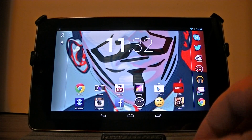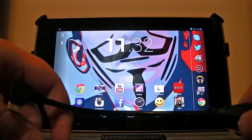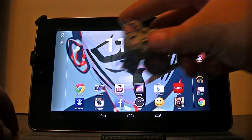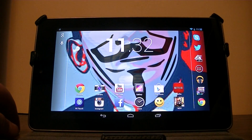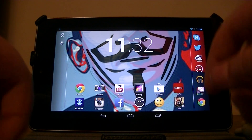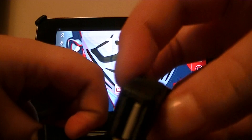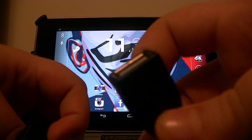Hello YouTube, BrettBeat1217 here. Today I'm going to be showing you how you can add photos onto your flash drive from your Nexus 7, or any other Android device if the app supports it.